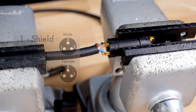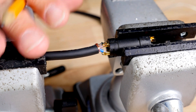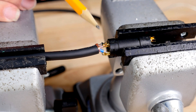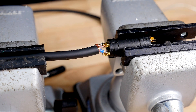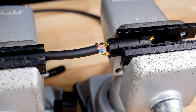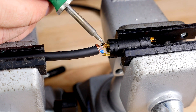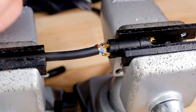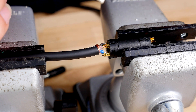We are now ready to solder the male side. I have my cable secured with one vise and my connector secured with the other vise. I have preset the ground in pin number one, the white wire in pin number three, and the blue in pin number two. Take your soldering tip and hold it on the pin for a few seconds and then add some solder.